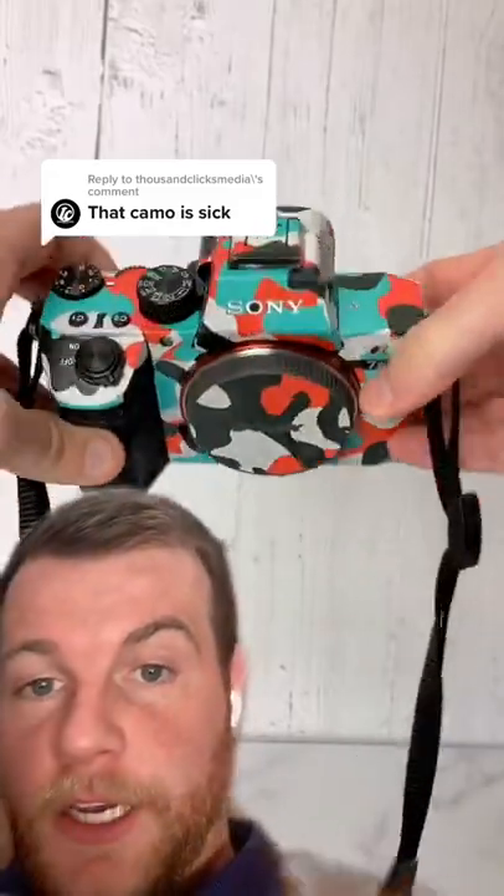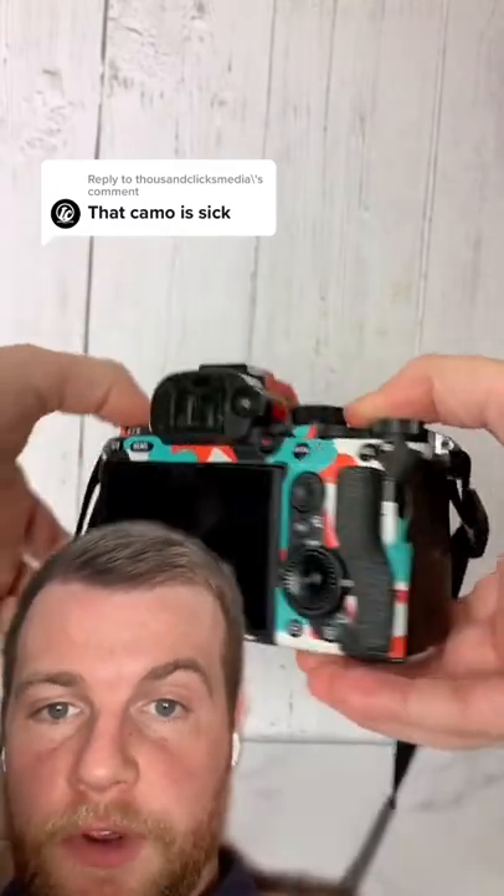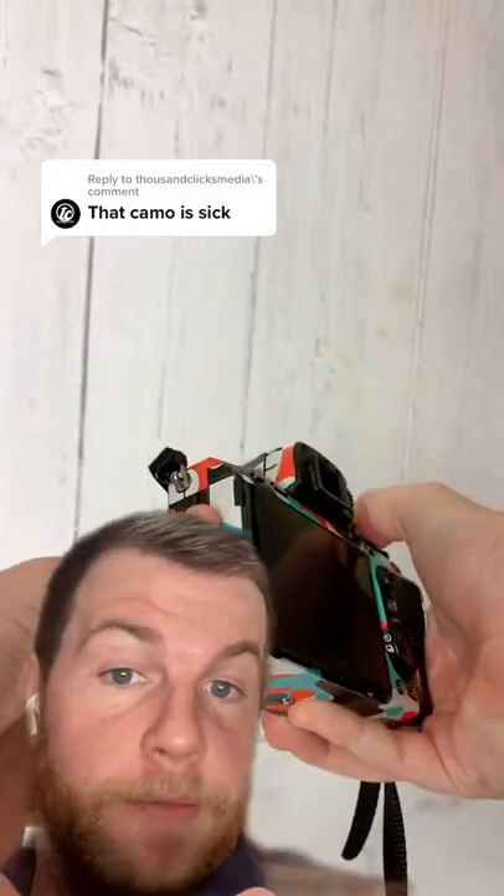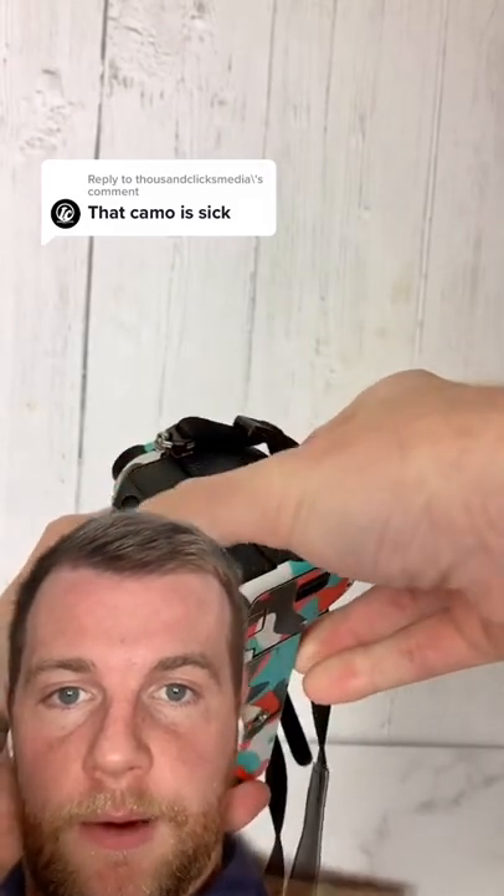The winter orange camo up there is sick. It's one of our most popular models and one of my personal favorites. This is what it looks like installed on the Sony a7 III. We have it available for all of our models, but I love it. I think it looks clean and it's just something you've never seen before — definitely a great pick if you want to get a camera skin.